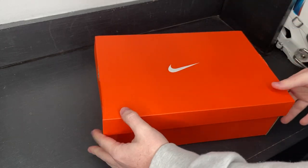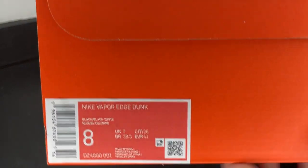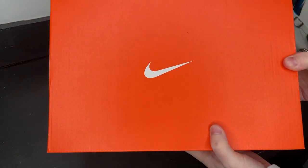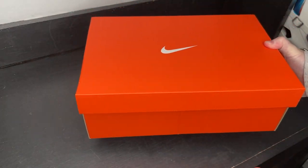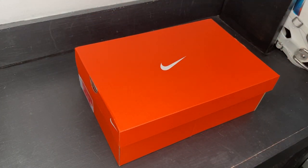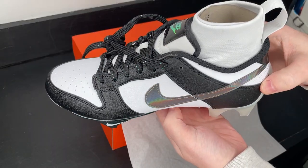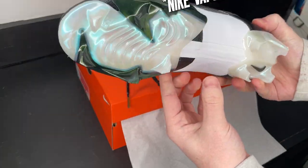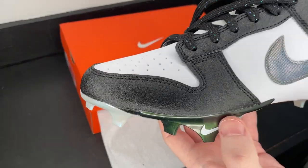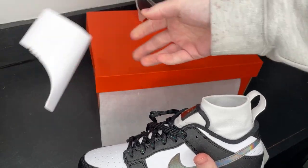Here are the cleats right here — finally got my hands on them. Here is the box. I did get them in a size eight. The Nike Vapor Edge Dunk comes in your regular Nike orange box, nothing special, for what I expect to be a very special and very popular football cleat. Let's dig into the box and check these out. The official name is the Nike Vapor Edge Dunk.